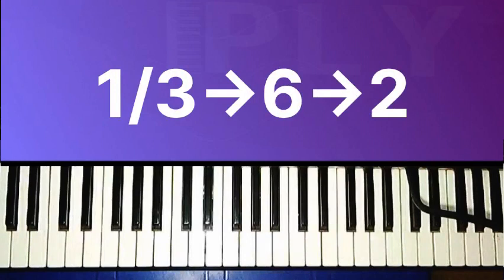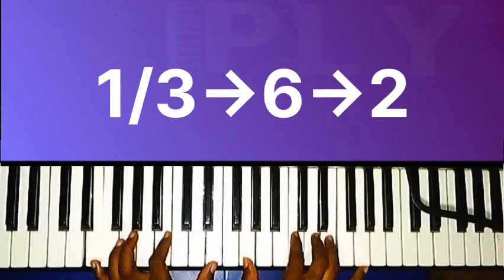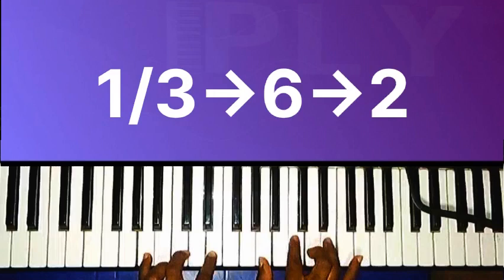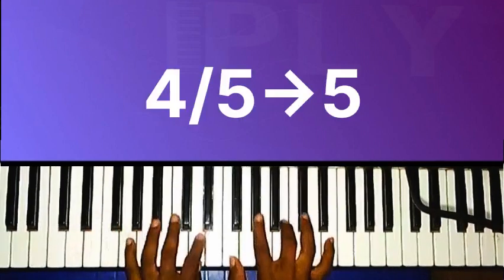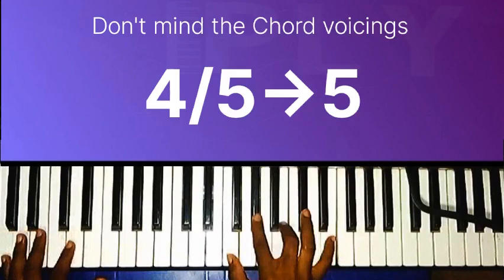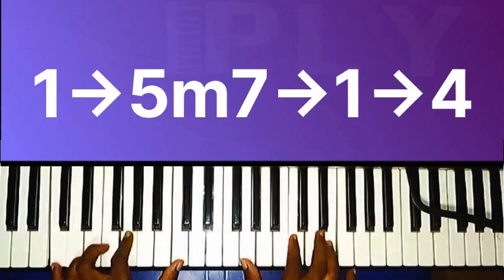We move to the one over three — that's called three bass. Then we move to chord six — 'and griefs to bear' — then chord two, four over five, then five. Then move to chord one — 'words I pray.'